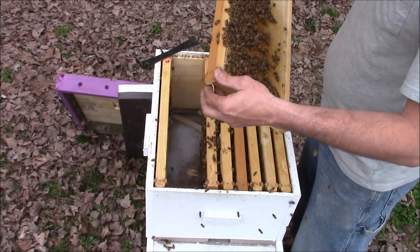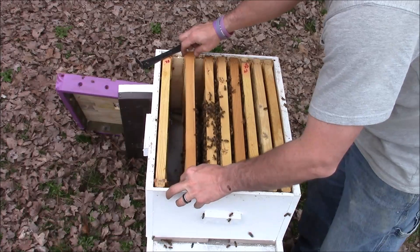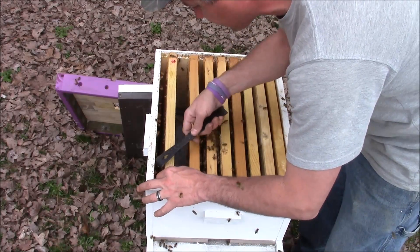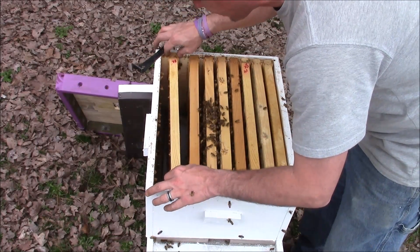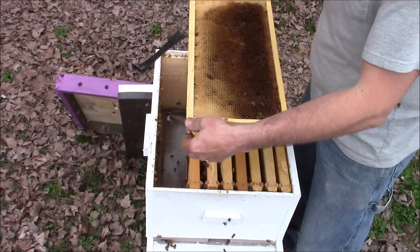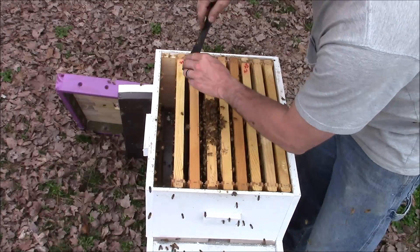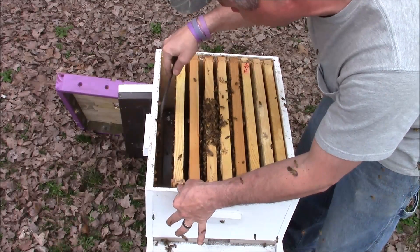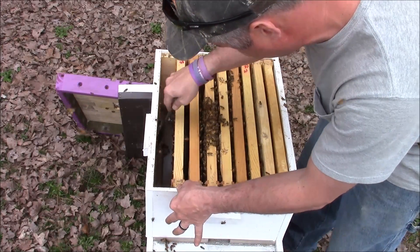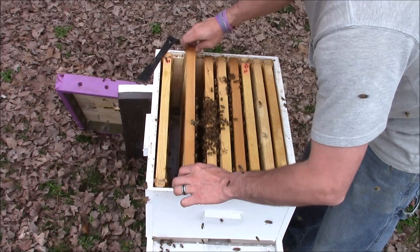This queen here has always been a little tricky queen. If she even smells smoke she'll hide. I have found her on the last frame where it looks like she shouldn't even be there — she was there hiding. There's been a lot of cross combing onto the side of this box. I try to knock that off and get them under control, because that habit's hard to break.